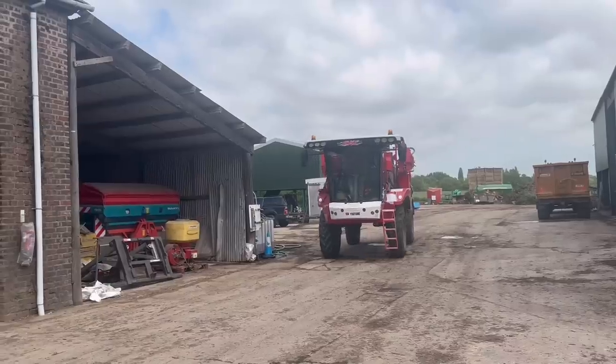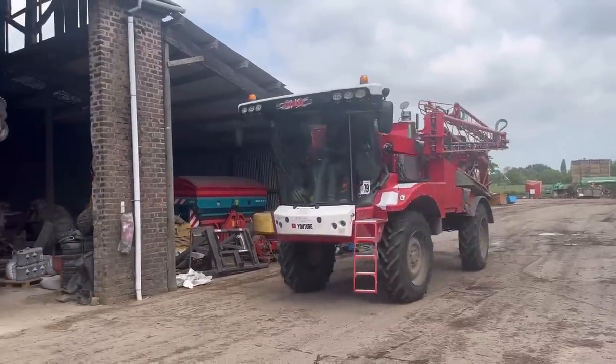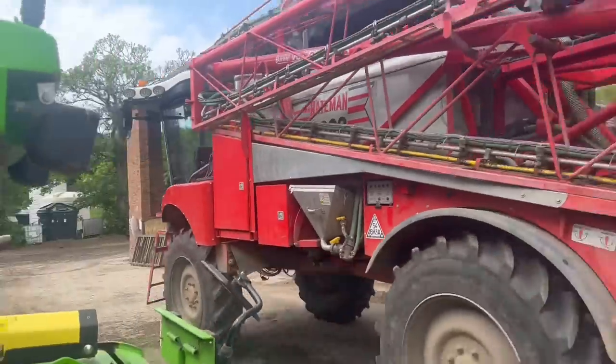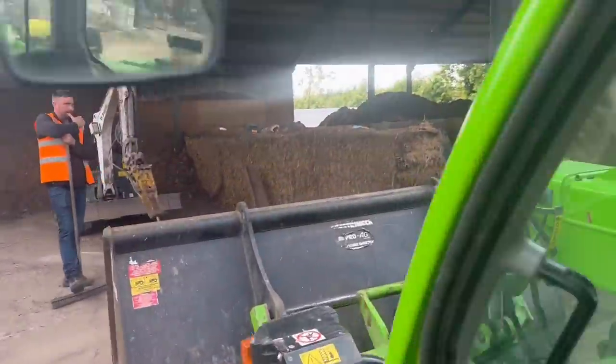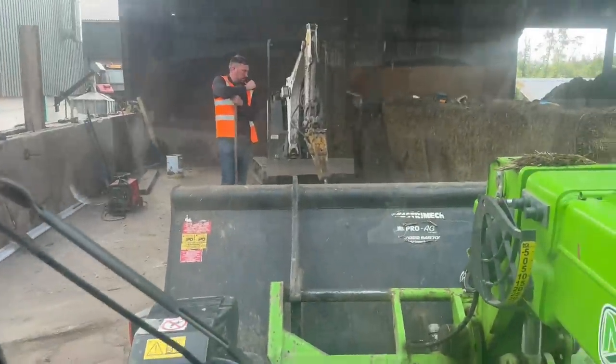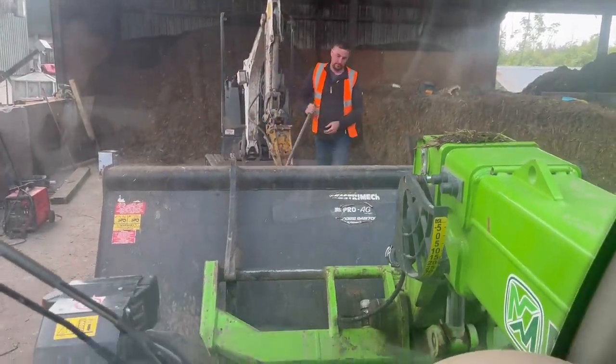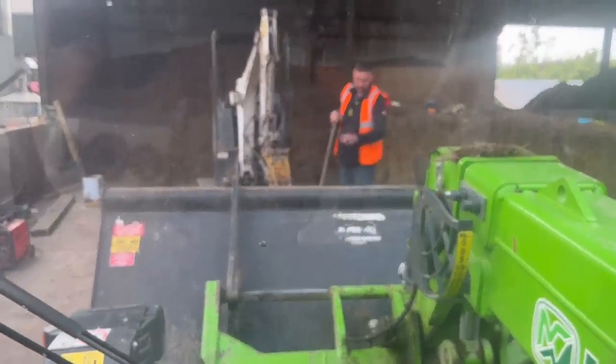Now it's not quite as windy and the rain's gone off. Andrews is out spraying a little bit of wheat. Me, James, and Richard are going to be doing this concrete. Just tidying off the floor so there's no stones in the woodchip.